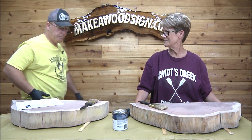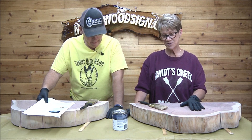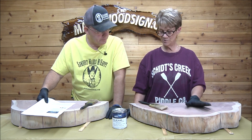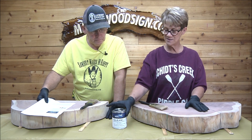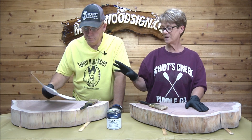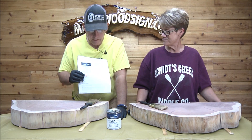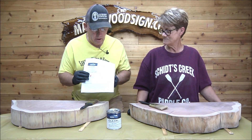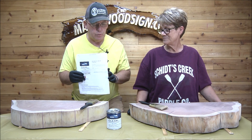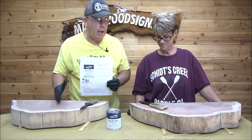Hey guys, we got our boards — our shelves — sanded and filled with resin. Eric did his process, I did mine. Now we are going to do our finish. We're going to try TotalBoat Gleam marine spar varnish — gloss. Eric is going to do one process and I'm going to do mine, but we both start out with the gloss.